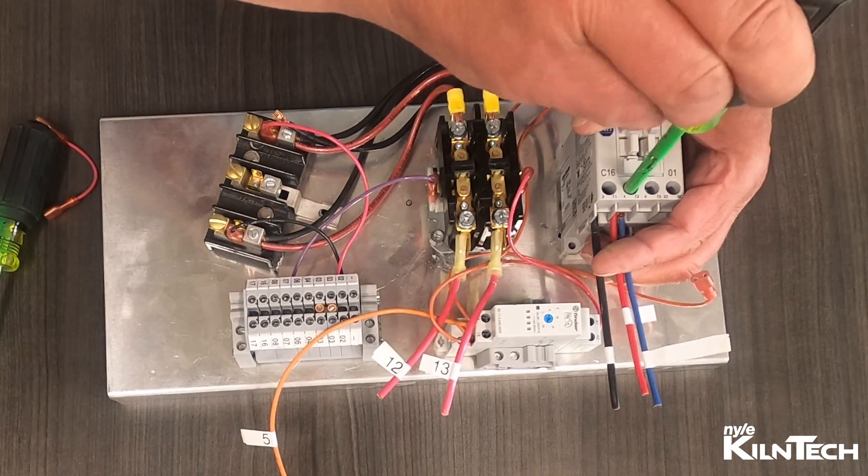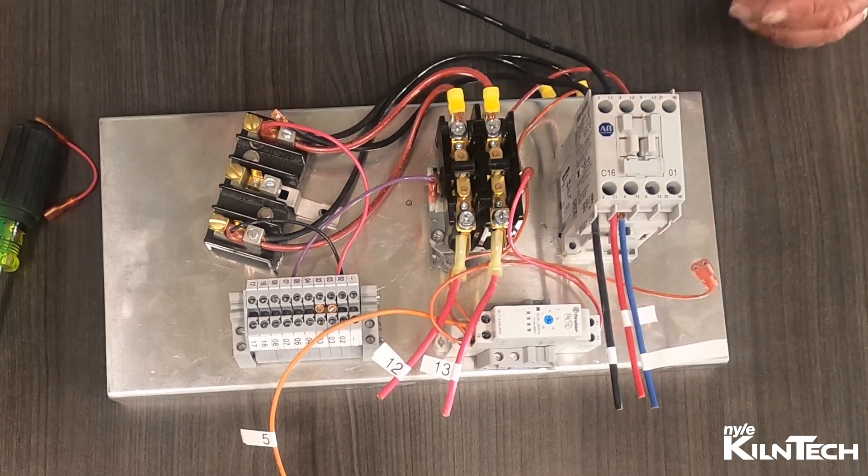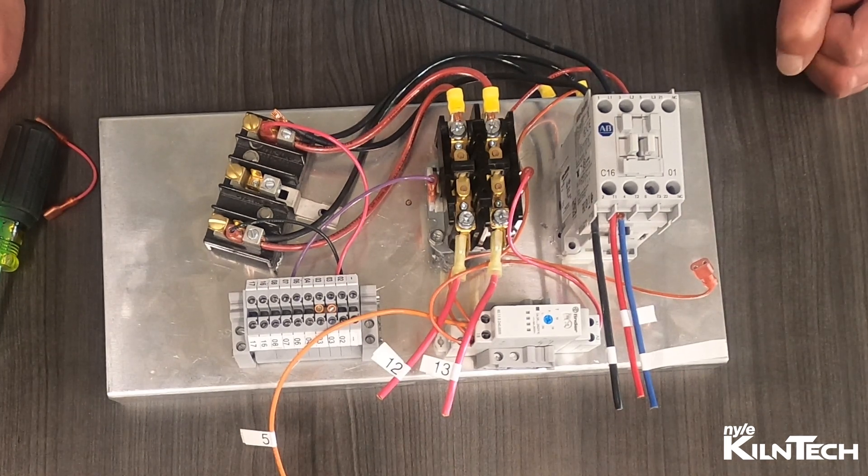The blue wire goes to the capacitor in the back for the compressor — the back of your control box — and wires in there. So it takes a little effort, but not a whole lot, and you can change to the new style contactors.